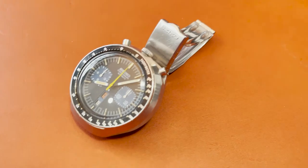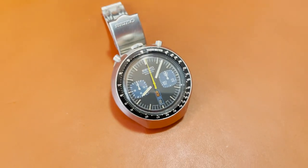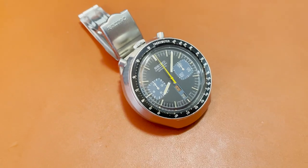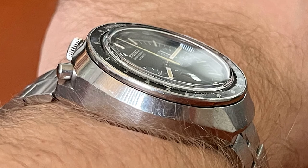The thing is, a Bullhead is a conversation starter. It's the kind of watch you can't miss on a wrist. It has presence to spare and an unmistakable identity, even when other watch brands such as Omega, Breitling, and Citizen also made Bullhead watches in that era. It's not the kind of watch you'll be able to wear under a suit — it will just not fit under the cuff of a shirt — but for any other occasion, you just can't go wrong with a Bullhead.